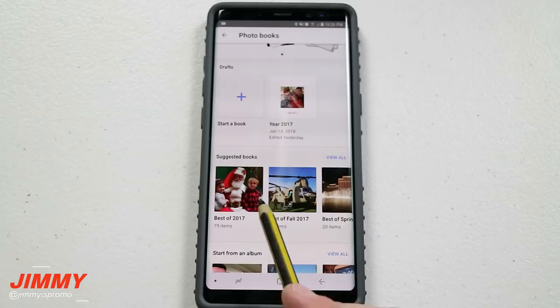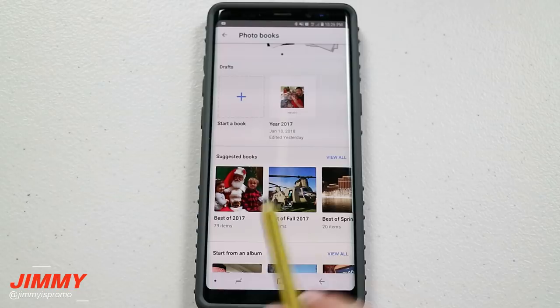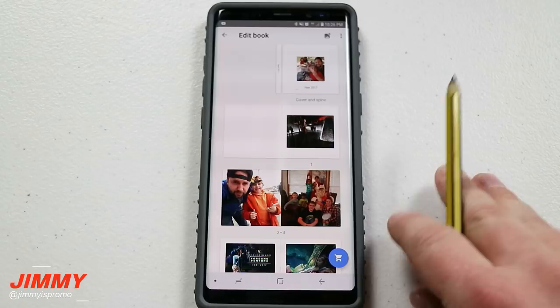Below that you have the option where Google suggests its own books created from your own images. This one is the Best of 2017, here's the Best of Fall, and the Best of Spring. I kind of like how they went with the whole theme of the year 2017. I created my own from scratch just called 'Year 2017' so I can keep it at home and make one every single year.